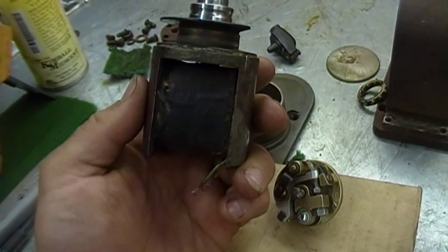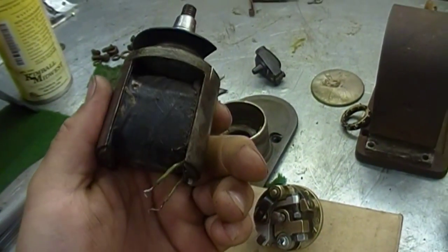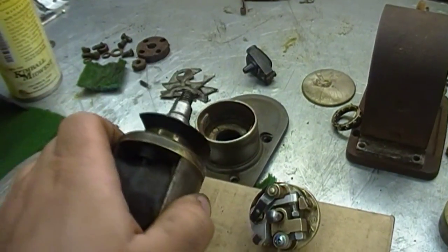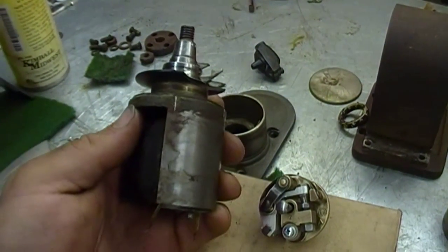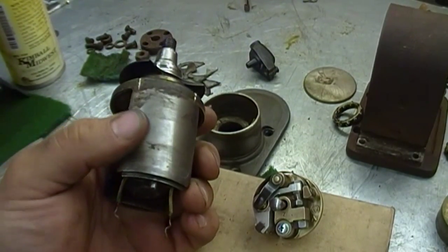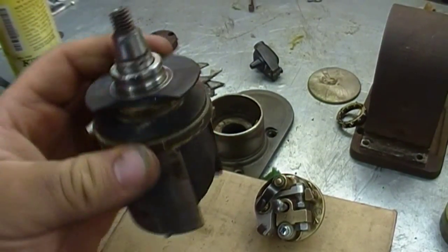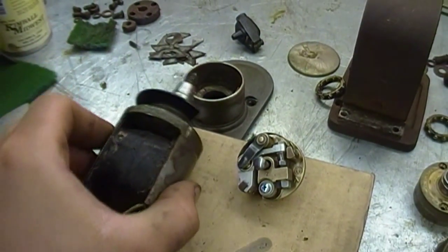It looks like this magneto is another candidate for a rewind, like I did with the Briggs & Stratton Model F a couple months ago. That's all I'm going to do for today with this magneto. It's about a 75-degree day out, the sun's shining, so I'm going to go out and crank up a couple hit-and-miss engines for the first time this year. We'll leave this for another day - I think it's supposed to rain this week, so maybe I'll get a little bit of work on it then.